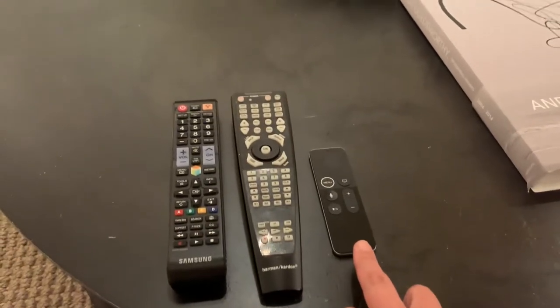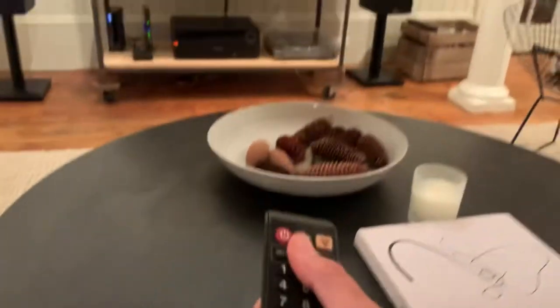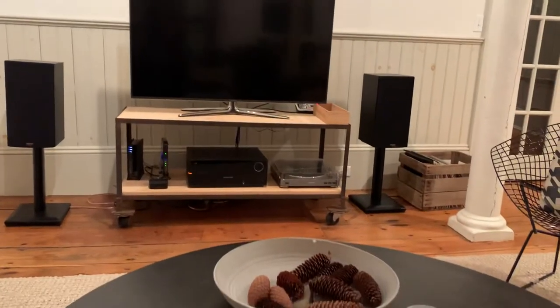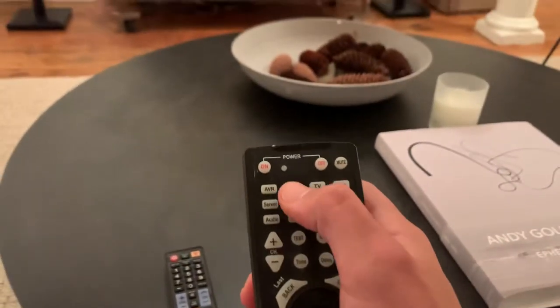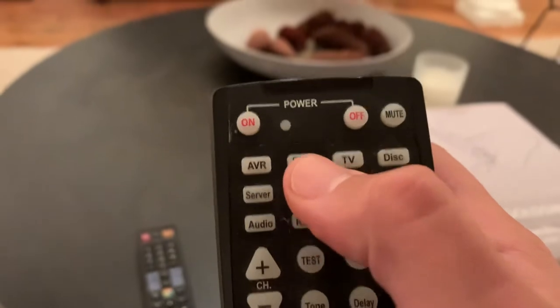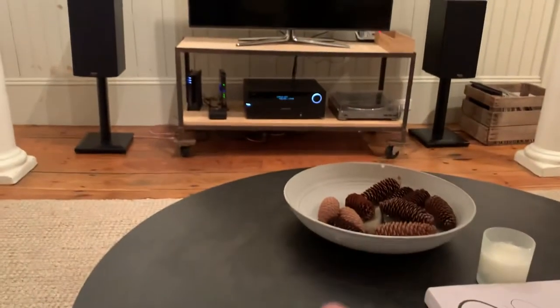So what you're gonna do first is take the TV remote and turn on the television. Then you're going to pick up the sound system remote and click on cable satellite to turn on the system.